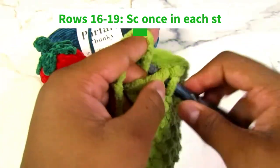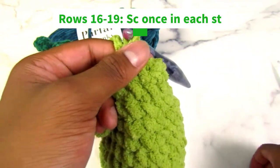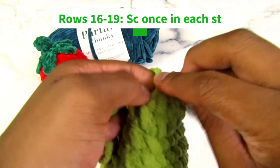I did the four rows off camera just because my camera is dying. I'm trying to finish this before it dies and I have to wait like five hours for it to charge.